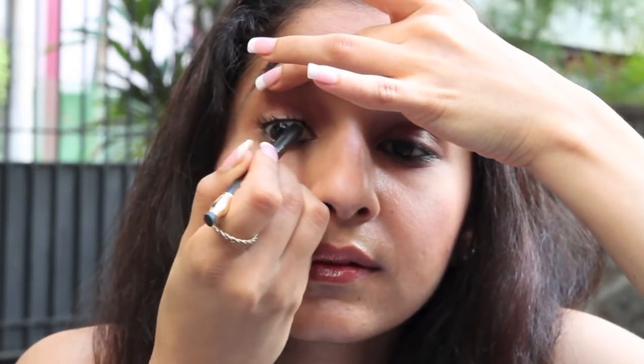I honestly prefer looking downward so that my eyeball doesn't come in the way. What tight lining does is it fills in the gaps in between the base of your lashes, so it sort of looks like an invisible eyeliner, but much quicker and easier.